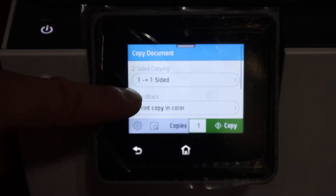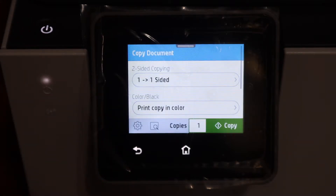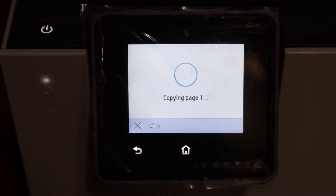Here we can see the options — if you want to change it from one to two pages you can do that. Otherwise, just click on the copy button and wait for the printer.